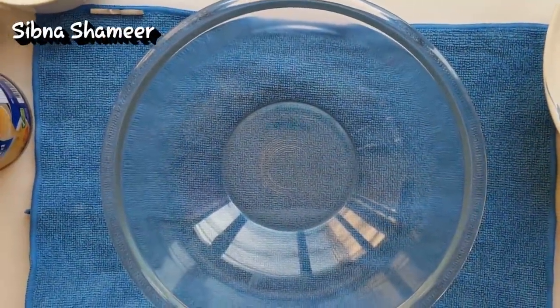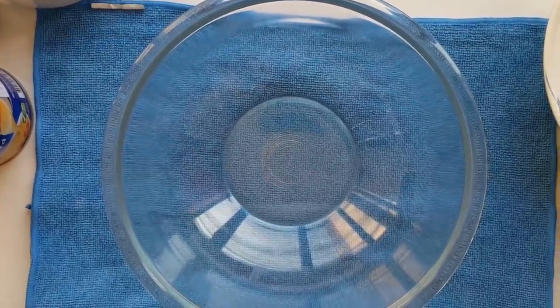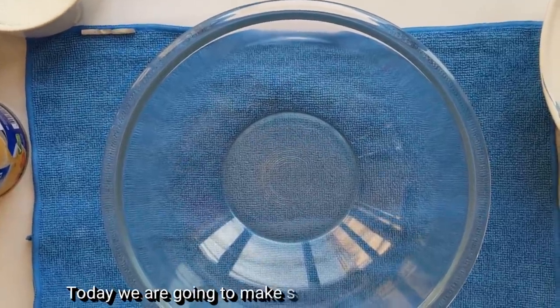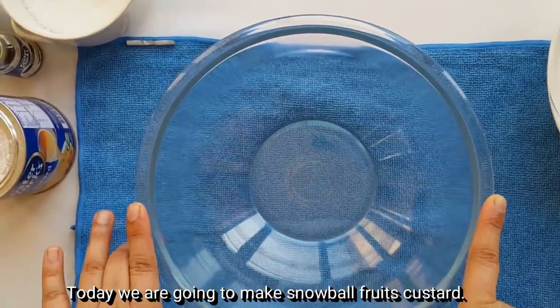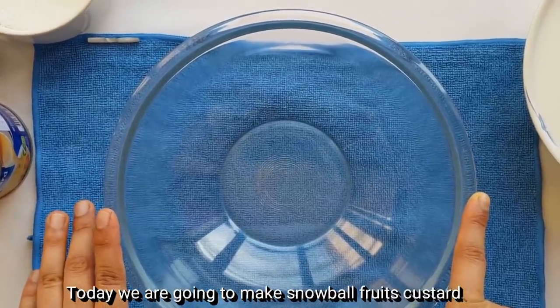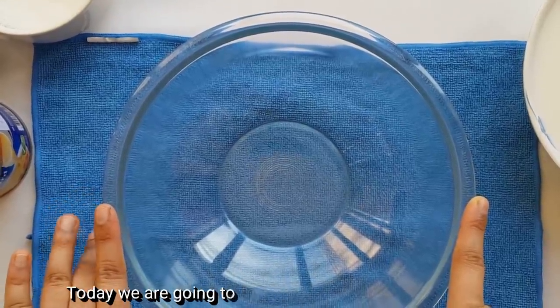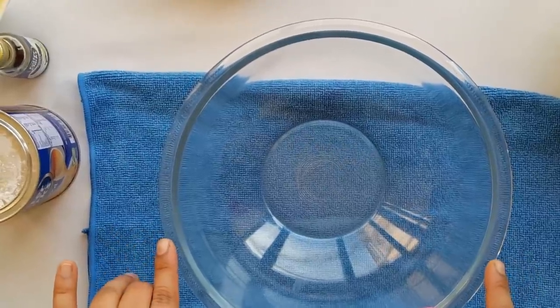I am going to make a fruit custard. I will add the custard powder. I am using a fruit custard with 1.5L of milk.